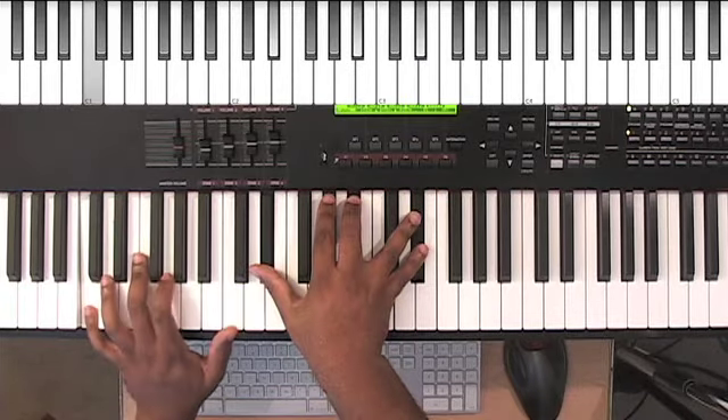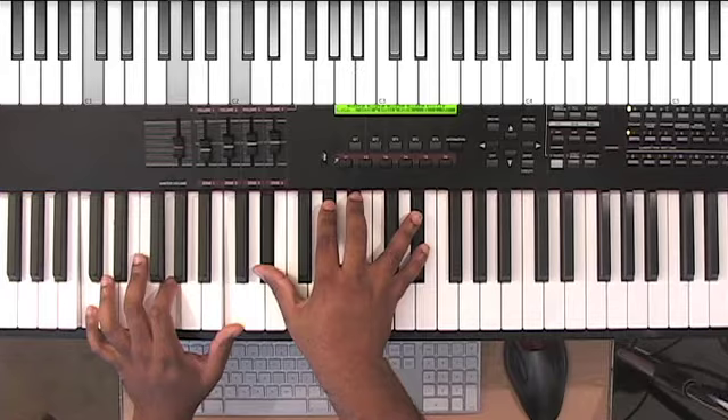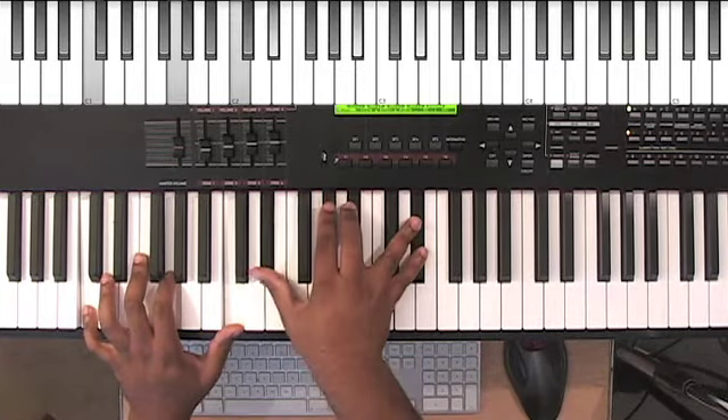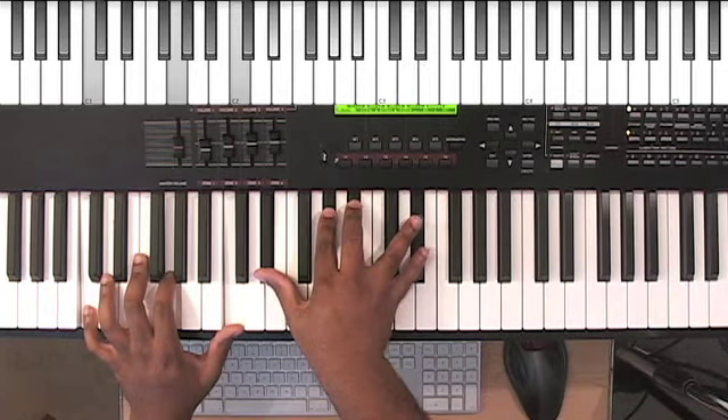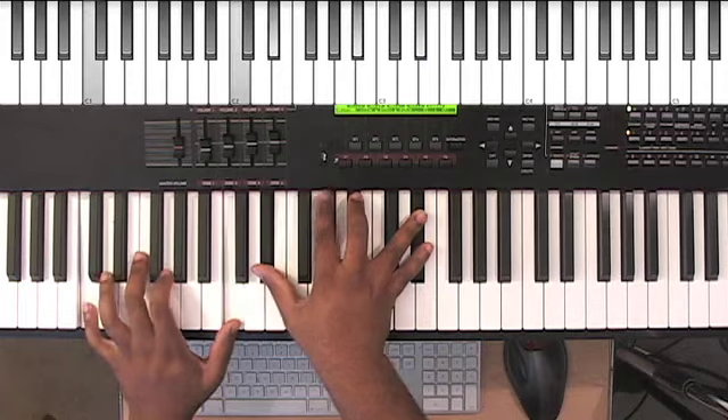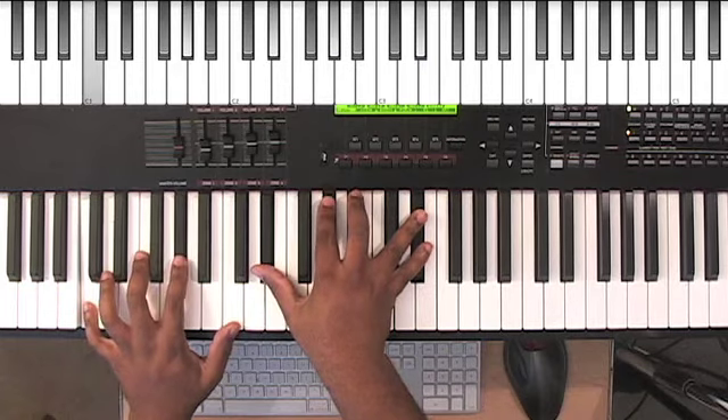So from there: C, G, C on the left hand. And basically what I'm doing is I have an E flat, A flat, B flat, and an E flat on the right hand again. And I'm doing this idea between the G and the A flat.